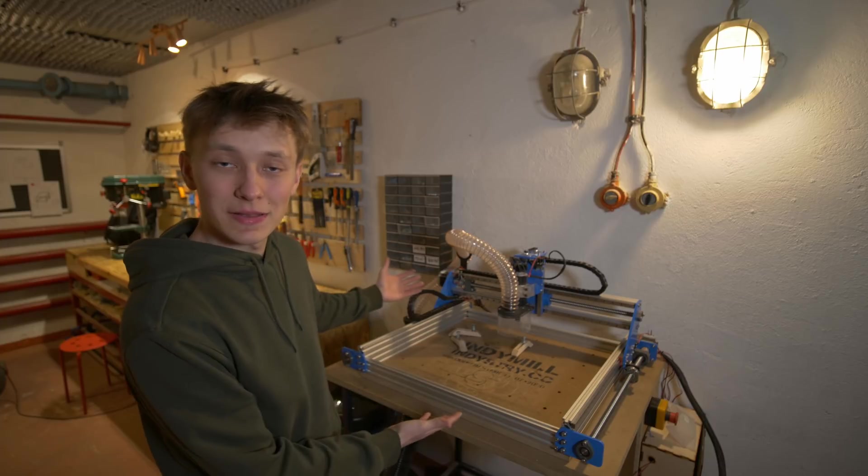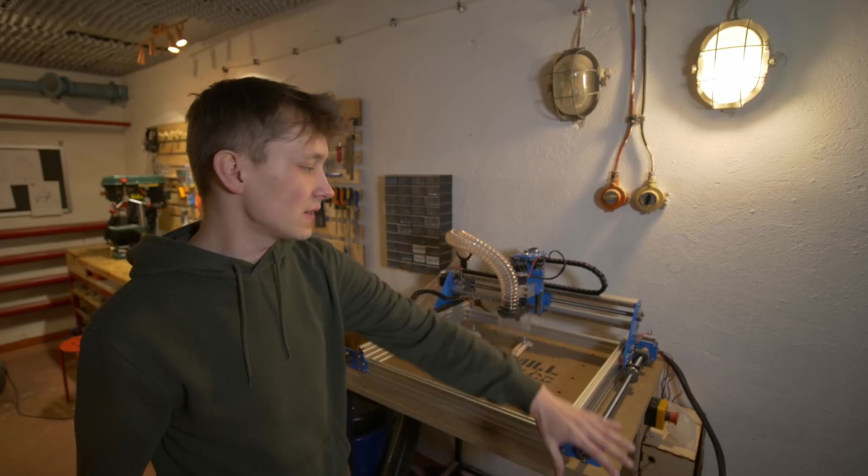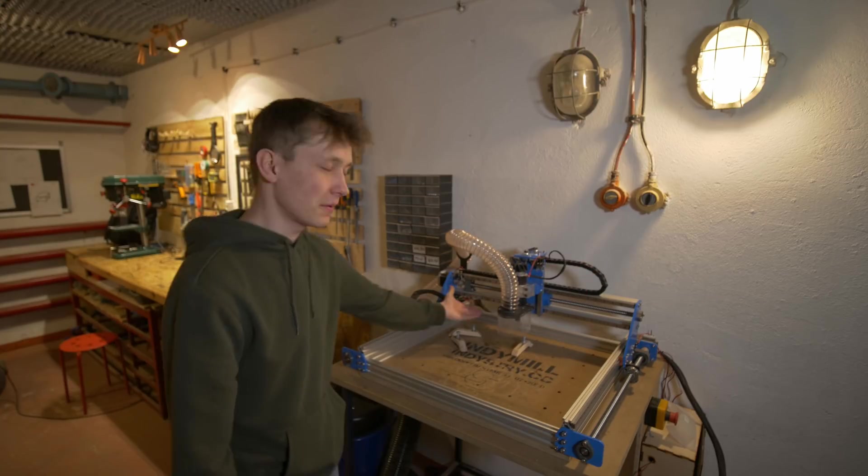Recently I have been adding some upgrades to my CNC machine. The dust shoe you saw in my last video, and I also added the limit switches, safety switch, and some other stuff like LEDs right there.